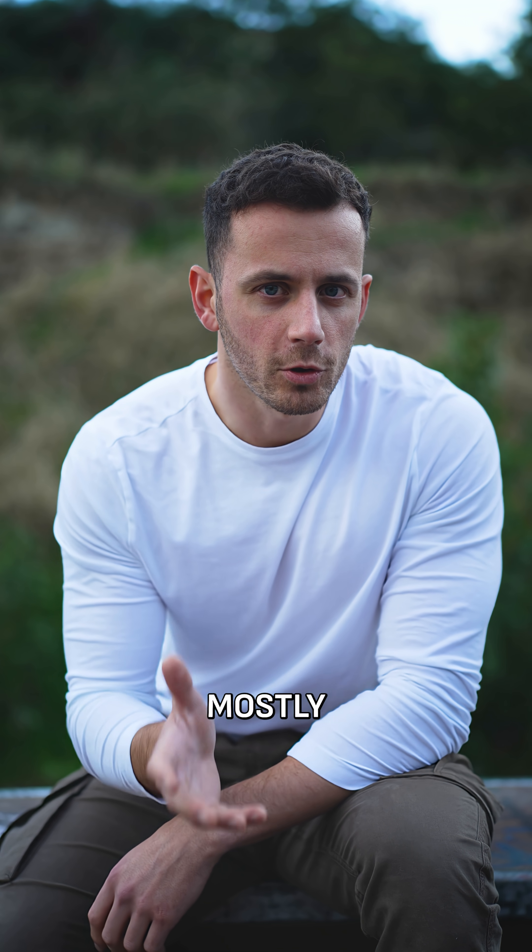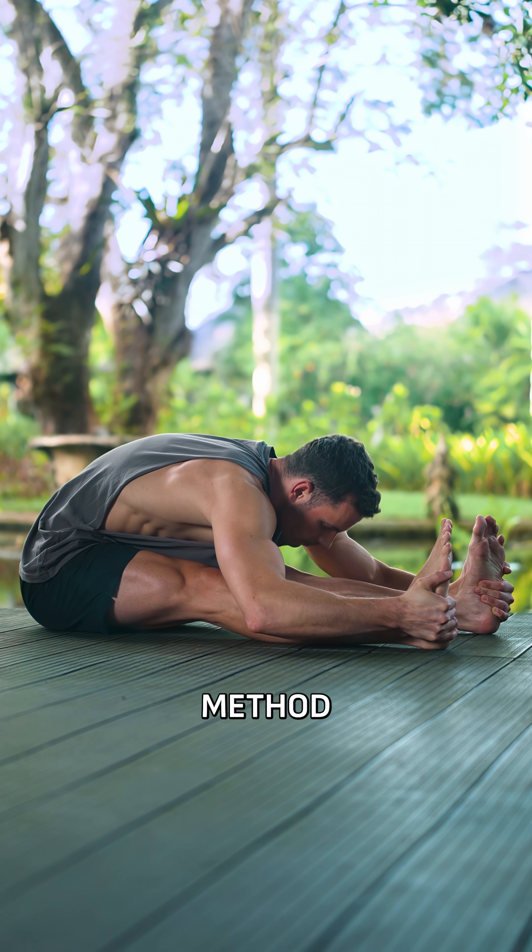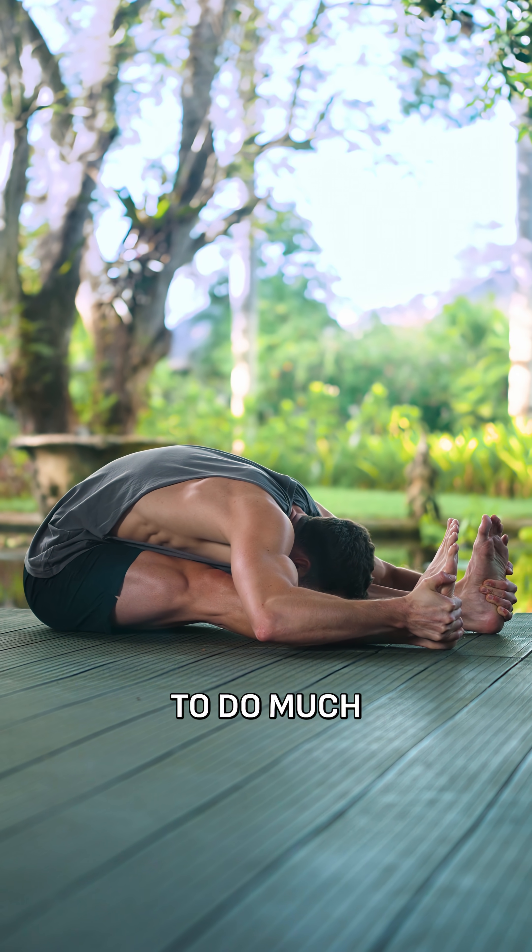Of course, these results apply mostly to beginners and specifically for the passive static method. But it's encouraging to see that you don't need to do much to get started.